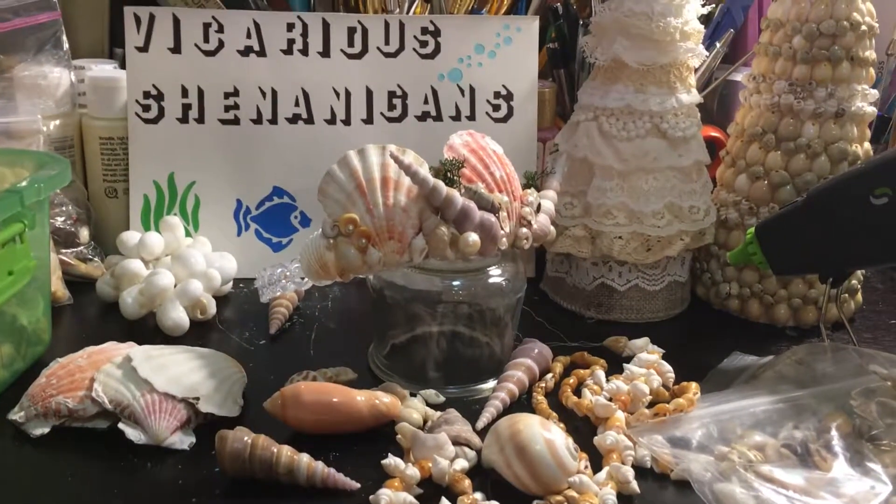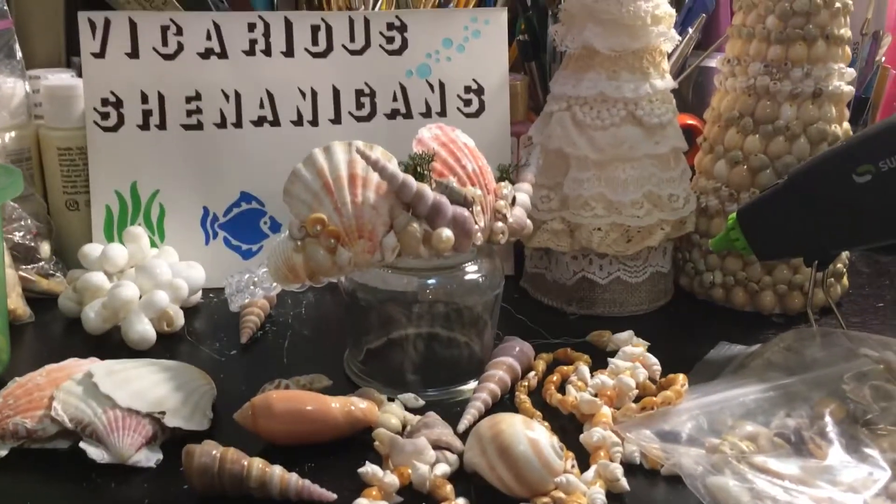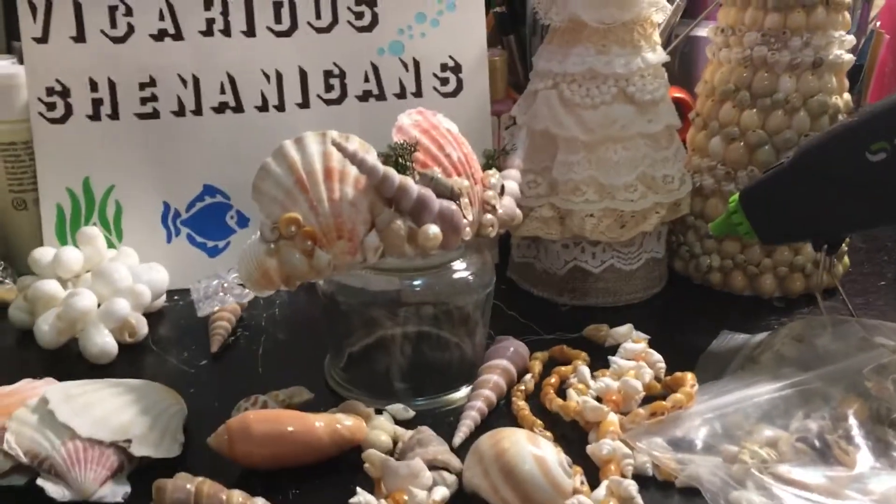Hi, this is Jen from Vicarious Shenanigans again, and I just wanted to show you one of the things I've been up to this last week.